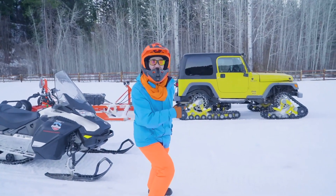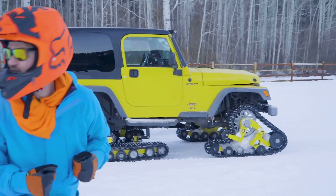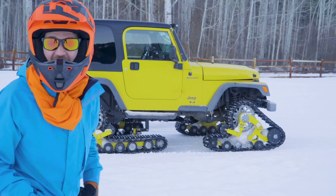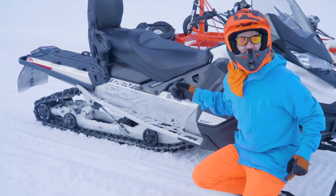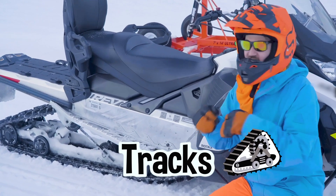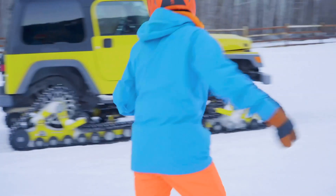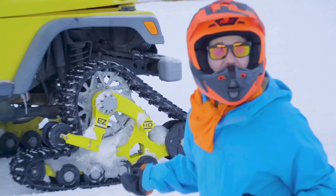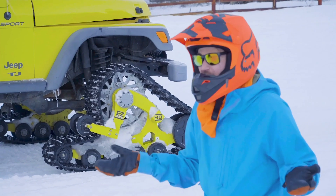Whoa, check out this yellow vehicle. Do you see something unique about it? Yeah, check this out — just like how the snowmobile has tracks, it doesn't have wheels and tires. The Jeep also has tracks — it doesn't have wheels and tires as well, just like the snowmobile.